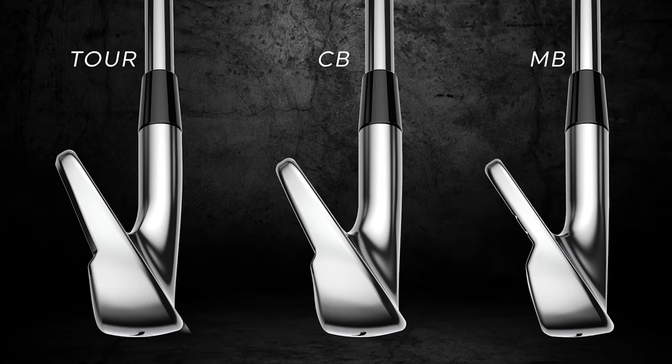It'll come down to look, feel, and sound in this category. When three or four different clubs in the same category do the exact same thing numerically, you have to stand back and ask: what do you like best? What looks, feels, and sounds best? From an aesthetic standpoint, this is absolutely on point. The feel was really nice, the sound wasn't clicky — it sounded like a good forged iron.